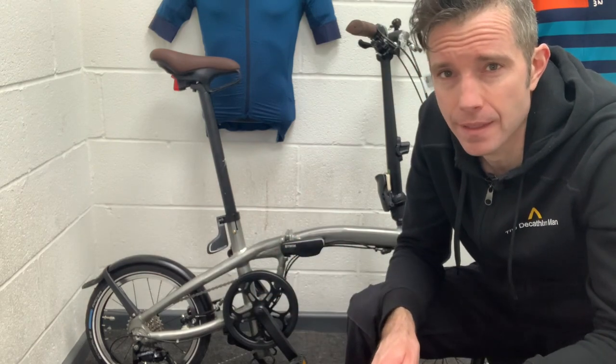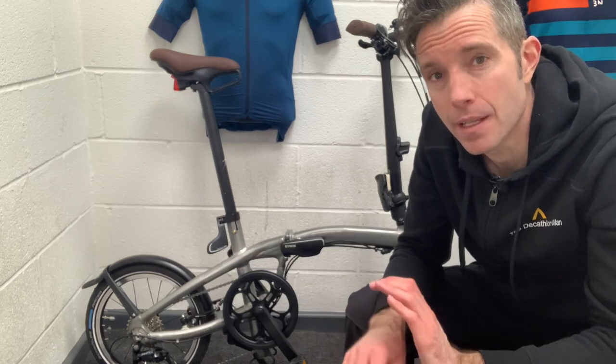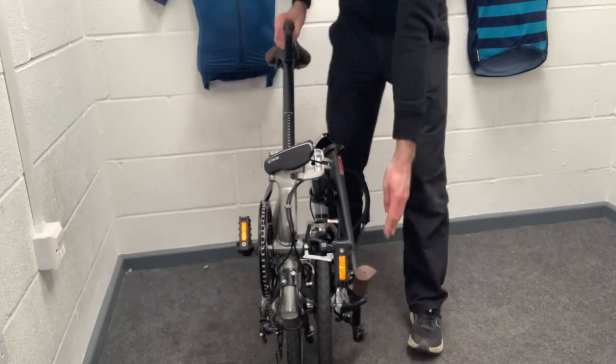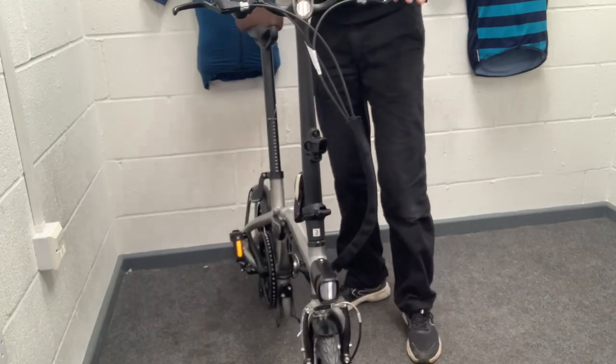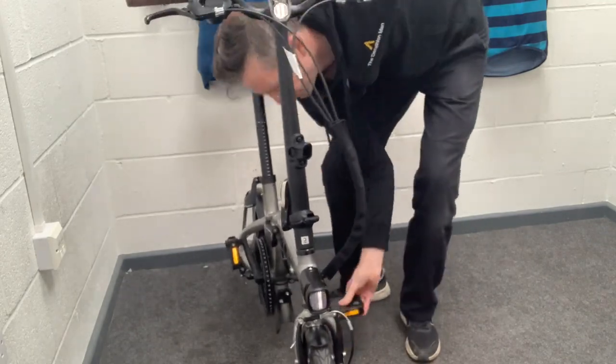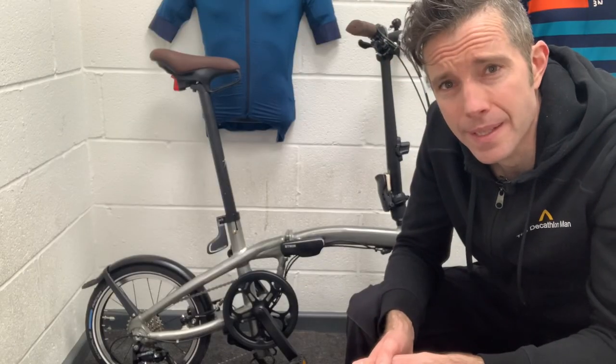Even though we call it the 1 second, it's not a 1 second fold — it's a 1 second unfold. Almost like opening a tablecloth very quickly, this is essentially the same sort of thing. You can fold it in about 10 seconds, but you unfold it in about 1 second. A little bit of poetic license there.